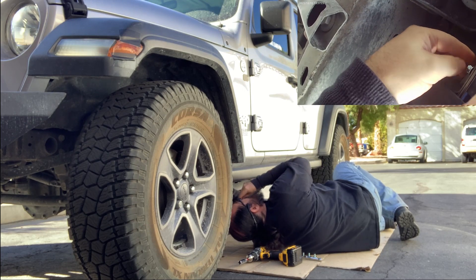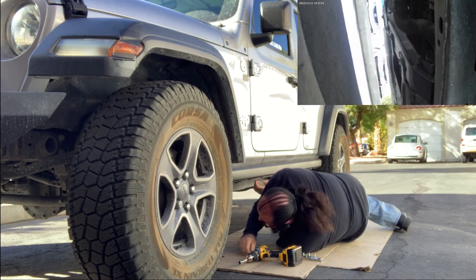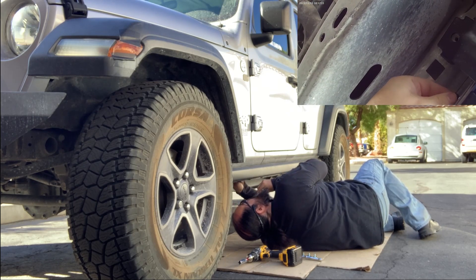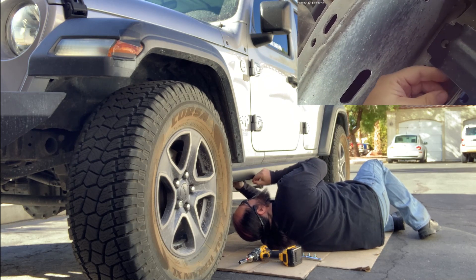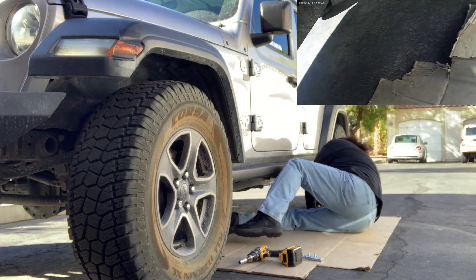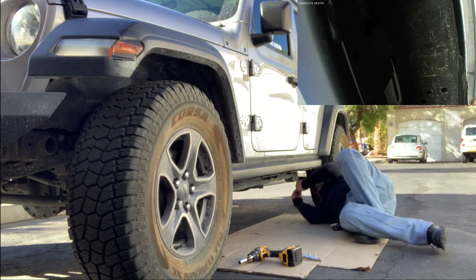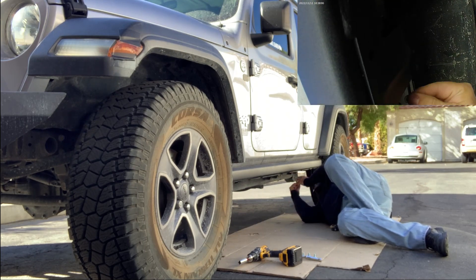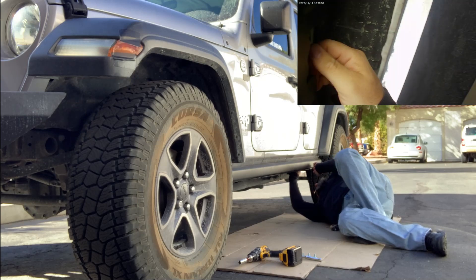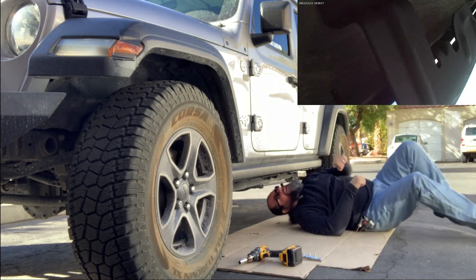I'm using nylock nuts so I don't have a concern about them backing out, and I don't need separate lock washers. That said, you should always double-check any new fastener. This is a non-moving item - it's just bolted here and its only function is to exist; it doesn't interact with anything else. We'll still plan to check the nuts and bolts at 500 miles, because it is a known fact that vibration can work a nut or bolt loose. Checking at 500 miles will prevent that.